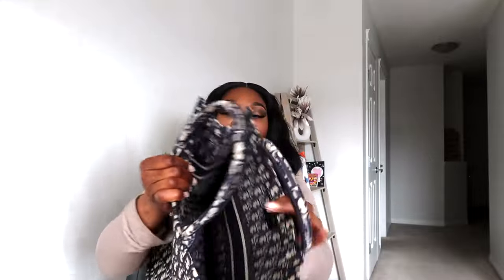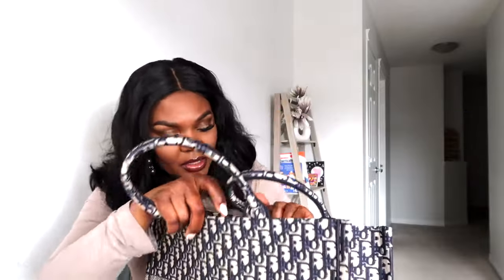This is the large size and it's exactly what I thought it would be. I'm actually going to be getting a bag organizer to put in here because there's nothing on the inside at all — it only has the logo right there and there is no zipper on the inside. An organizer would definitely do well with this bag.